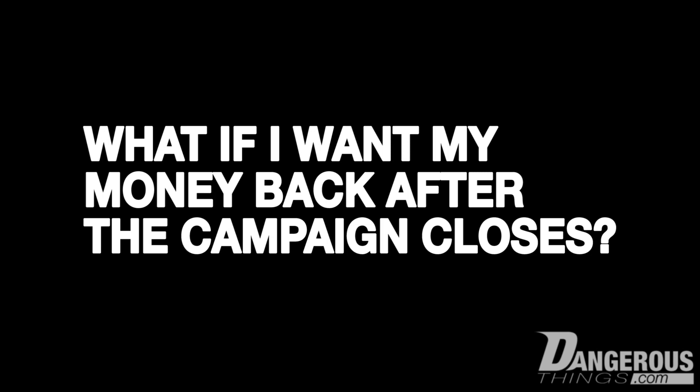What if the campaign succeeds but I want my money back before the product ships? There might be excitement and you might get a little ahead of yourself and need to back out. That might be possible during the campaign — it would be disappointing, but possible. But once we talk about closing the campaign, particularly if it succeeds, the sales are final, because we've committed the money and paid for everything. It could be very painful for us. So only back if you really want to commit to this.